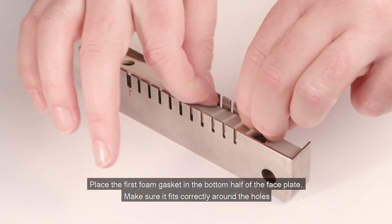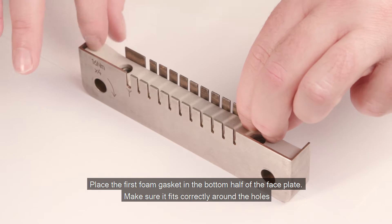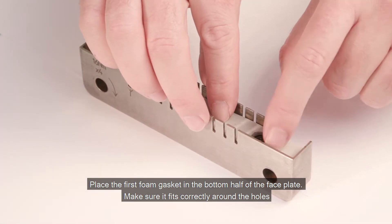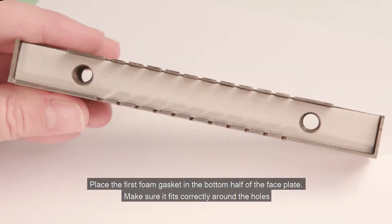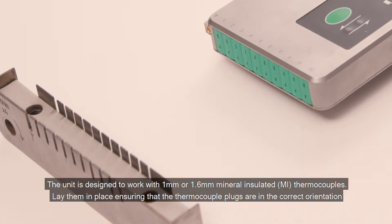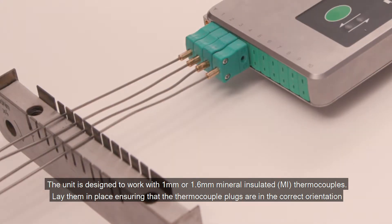Place the first foam gasket in the bottom half of the faceplate. Make sure it fits correctly around the holes. The unit is designed to work with 1mm or 1.6mm mineral insulated thermocouples. Lay them in place ensuring that the thermocouple plugs are in the correct orientation.